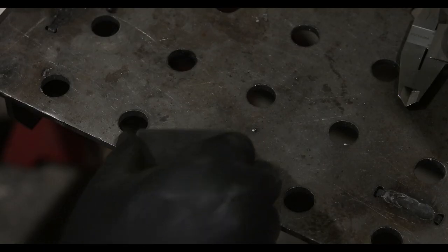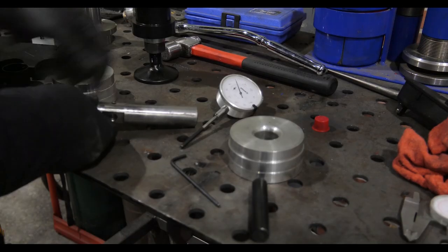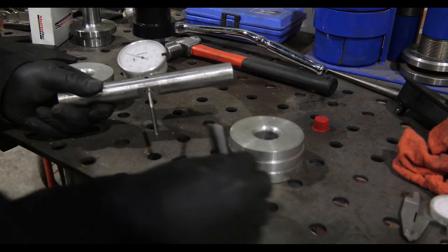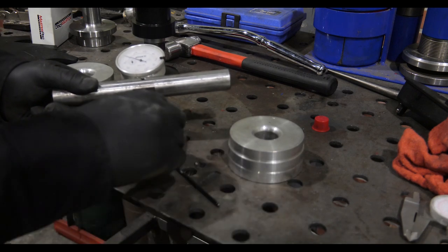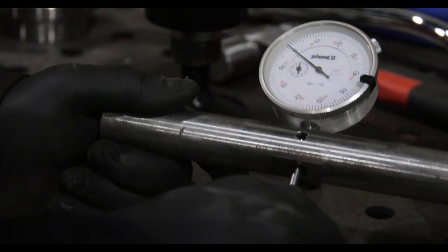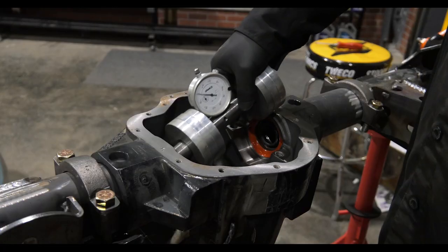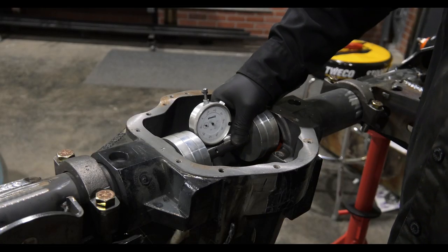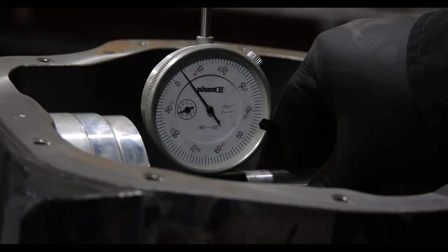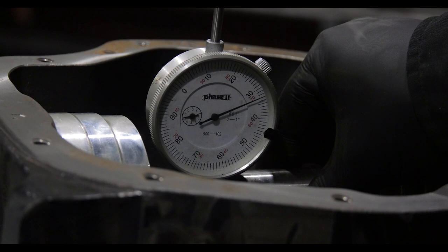We'll put the target plate on top of the pinion head from our pinion depth checking tool and then assemble the pinion depth checking tool following the instructions. You have to set the depth of the dial indicator in the tool using the holder for whichever size pointer you plan to use. Then the pucks get slipped into place and the pinion depth checking tool is installed into the housing. Simply rock it back and forth on the target plate until we get a measurement — that is our measured pinion depth.